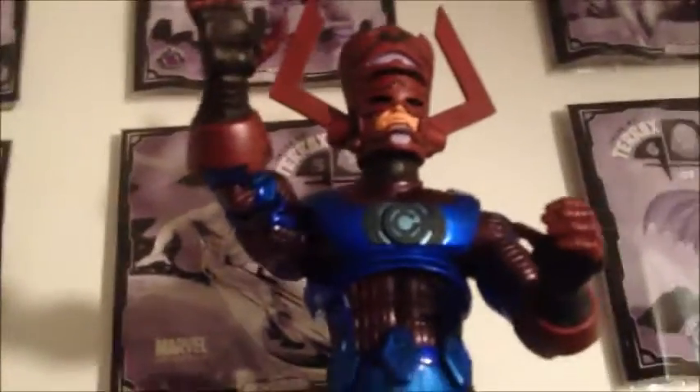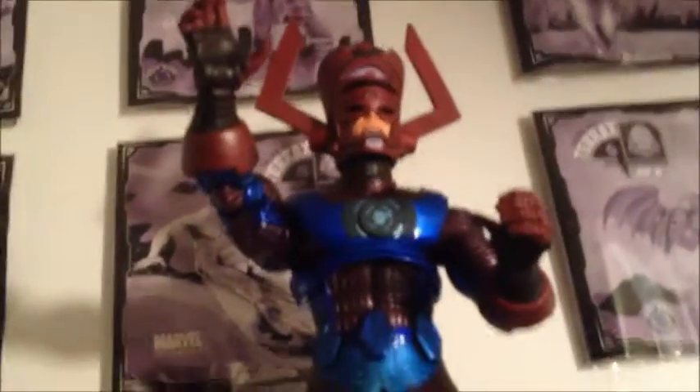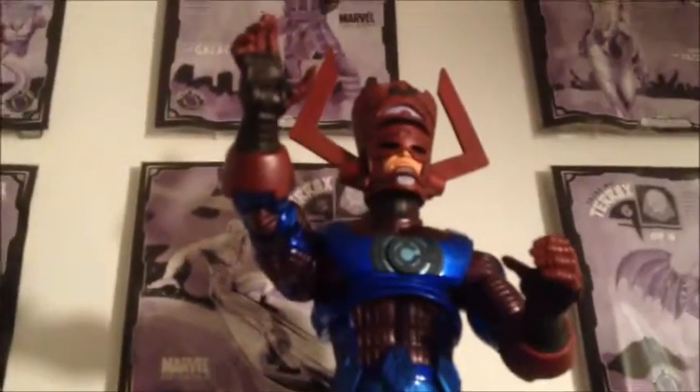First of all, as you can see, I got a shelf for my Marvel stuff. We'll start at the top — I got the build-a-figure Galactus. Great figure. I like this way better than the Marvel Universe figure. The Marvel Universe figure is bigger, which I do like, but this one is just so much better in articulation and sculpt. The face sculpt is amazing in my opinion.